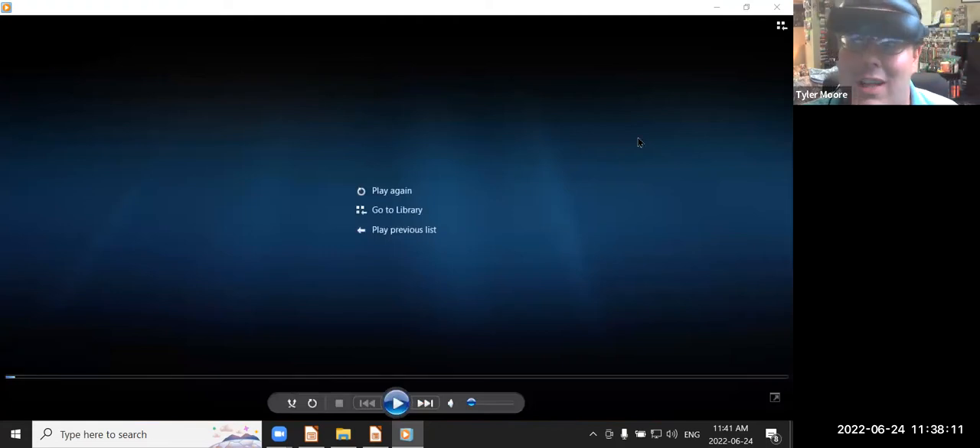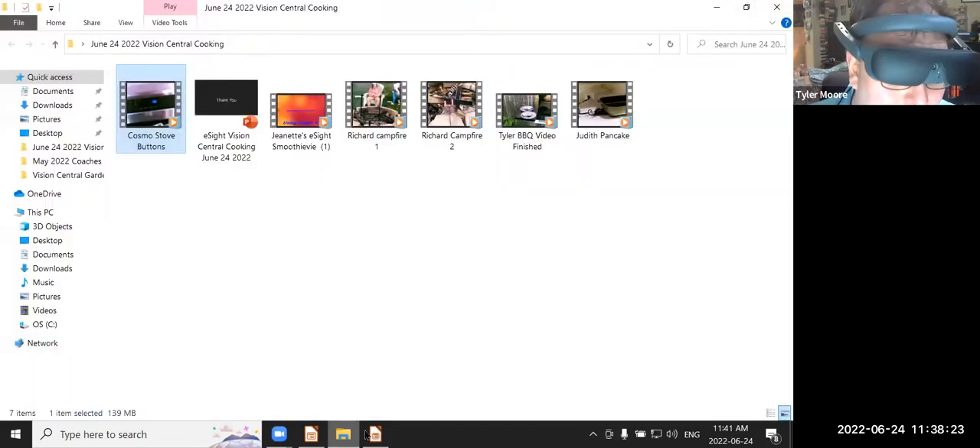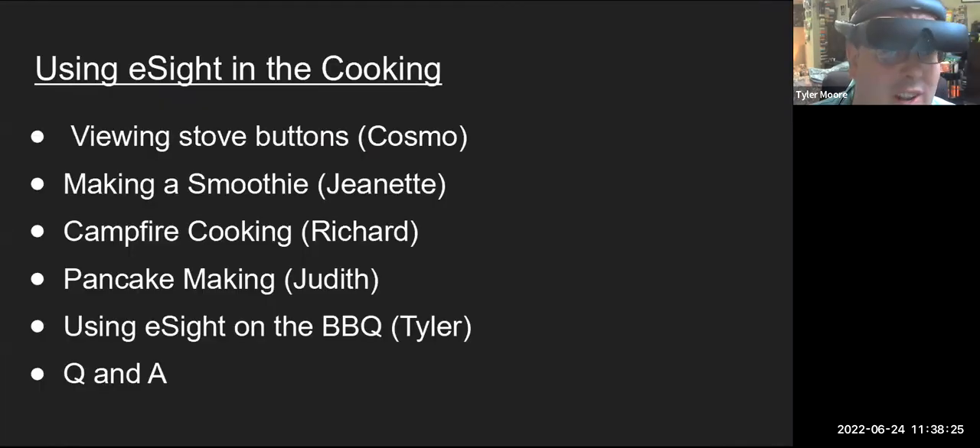You're not just limited with eSight to looking at one thing. You can do some stuff in the kitchen and look over and watch your family. I've done that quite a bit as well — I can be doing one activity and pay attention to my daughter the other way. So next, for our next video, we're going to be doing making smoothies with Jeanette.